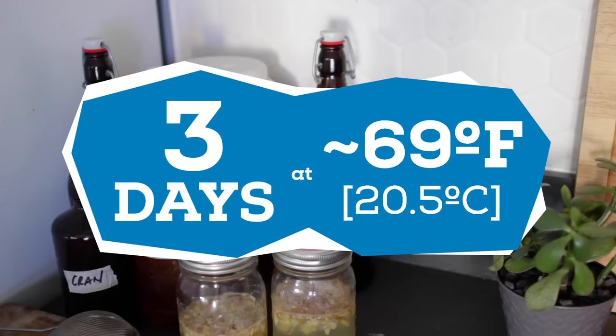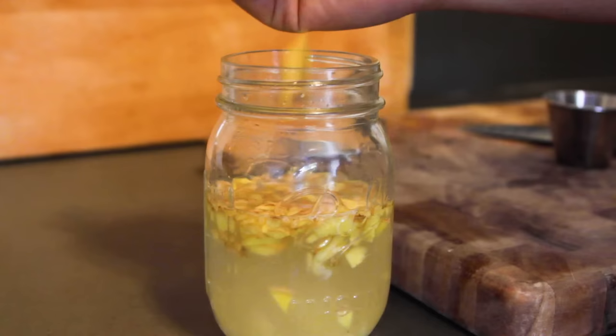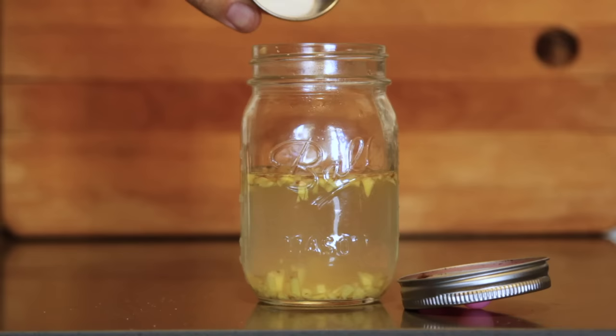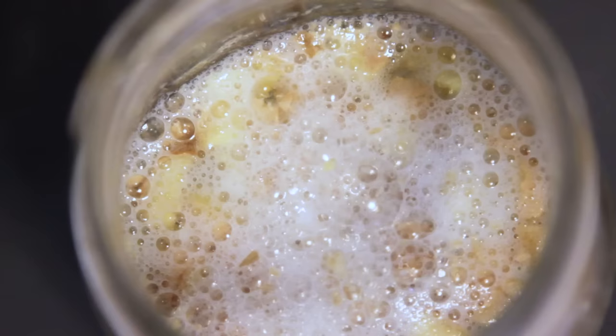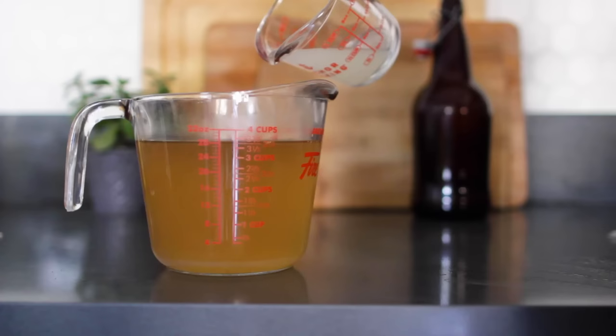A quick note about the ginger bug: if you want to make more ginger beer in the next couple of days, just keep feeding your ginger bug with the ginger and sugar until it foams up and is ready to use to make more ginger beer. For long-term storage, you can put the ginger bug in your fridge and it will last indefinitely. When you want to make more ginger beer, take your ginger bug out of the fridge and feed it for a few days until it starts to foam up, then follow the outline process again.